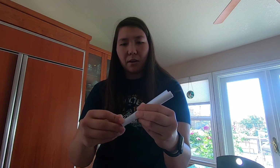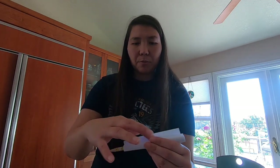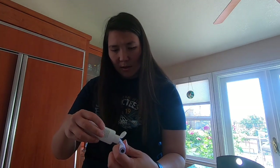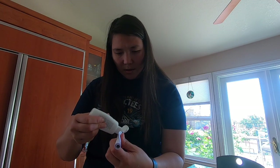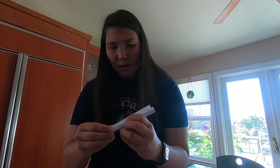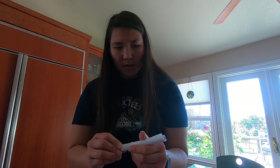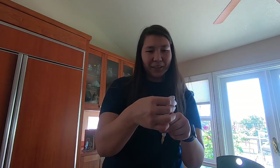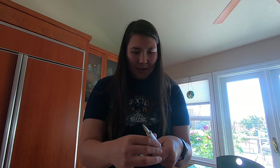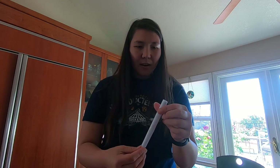It doesn't have to be perfect, but I want to make sure that my pencil will move in and out of the paper. I'm going to put some glue right here — you could put tape, but I'm going to use some glue. Actually, glue didn't work and I don't want to hold it all day, so I'm definitely going to use some tape. All right, there it is.